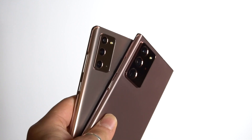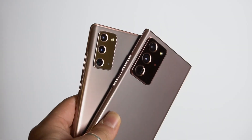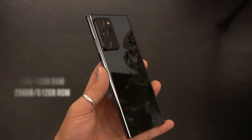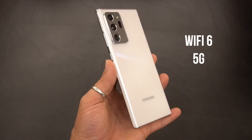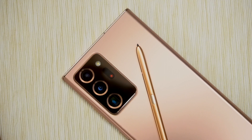Side by side, the Note 20 is more or less as big as the Note 20 Ultra now, which is also a big difference compared to last year. Both smartphones share the Exynos 990 octa-core processor in this region alongside 5G as well as Wi-Fi 6 connectivity, which is now standard.